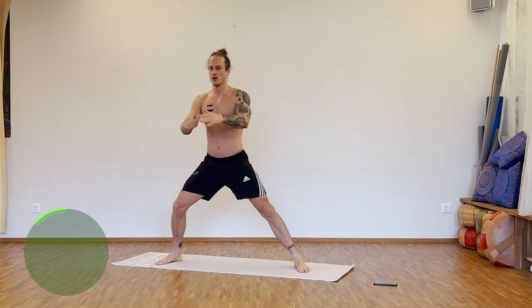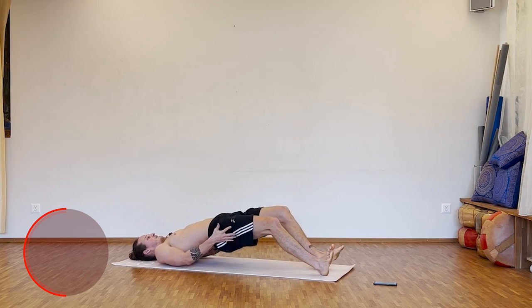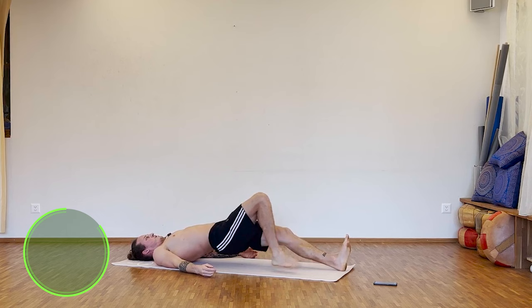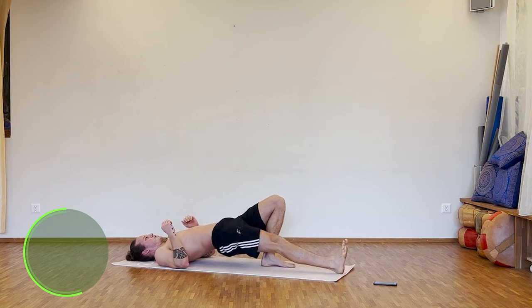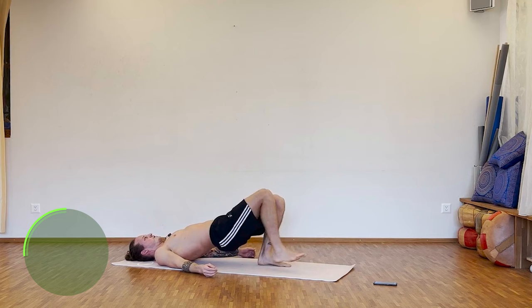Three, two, one — good. Next one: push up, extend the legs, keep the hips high, come back. Now we work on the hamstrings. Further is harder, closer is easier. Let's go.